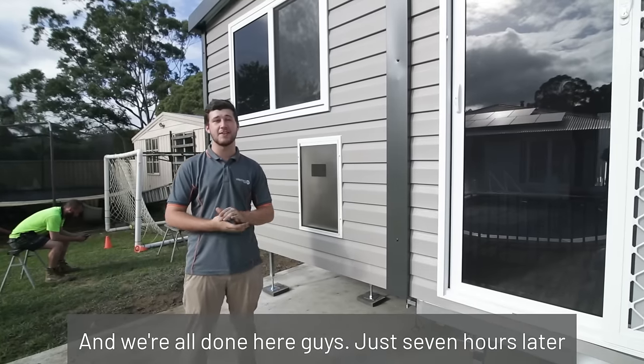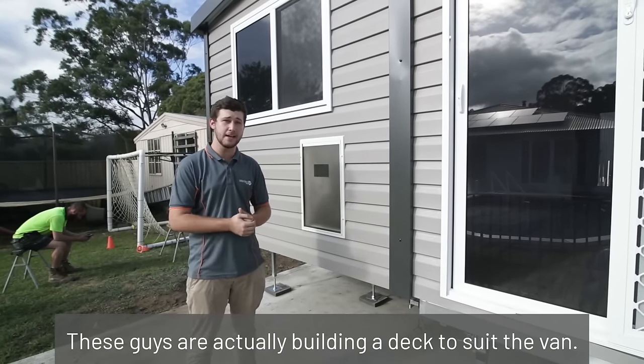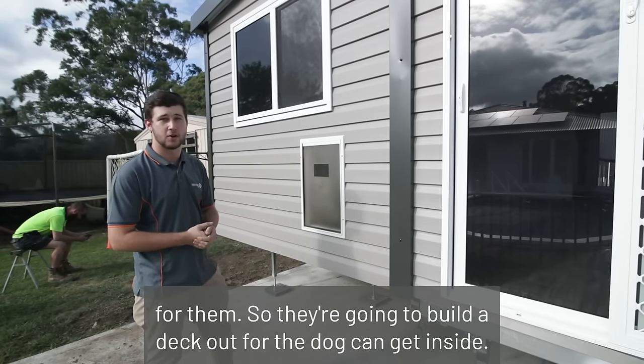And we're all done here guys. Just seven hours later and these customers have a fully functional granny flat. These guys are actually building a deck to suit the van. We've actually installed a doggy door for them, so they're going to build a deck up so that the dogs can get inside. Take a sneak peek.